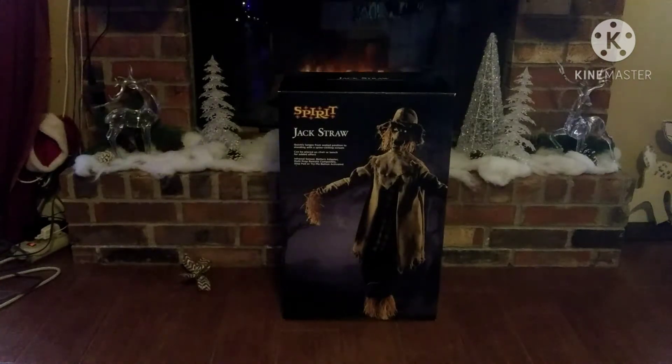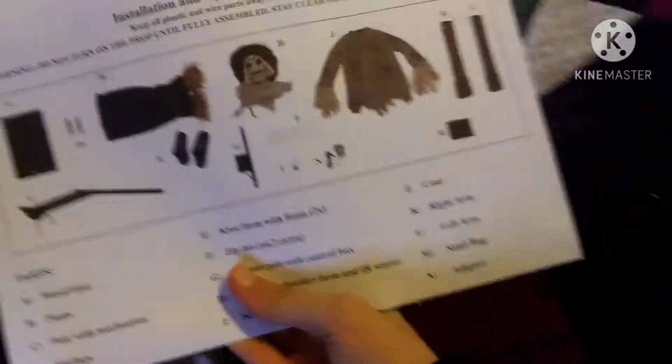Also, these models are apparently a little bit more durable. So I'll get everything out of the box. Keep in mind, I have already opened this guy up, so not everything is originally placed.